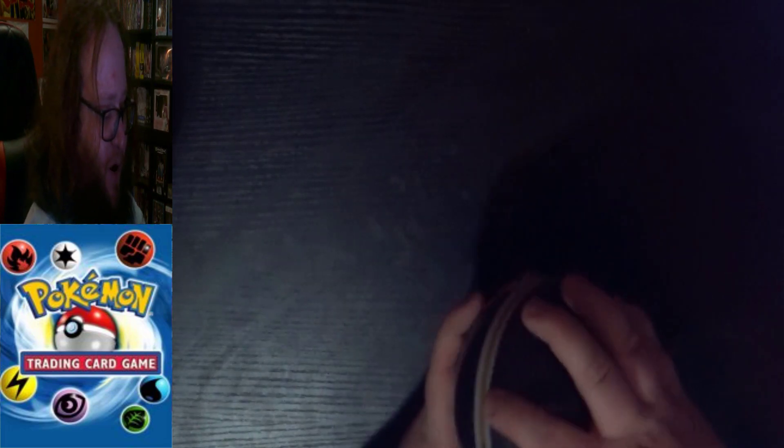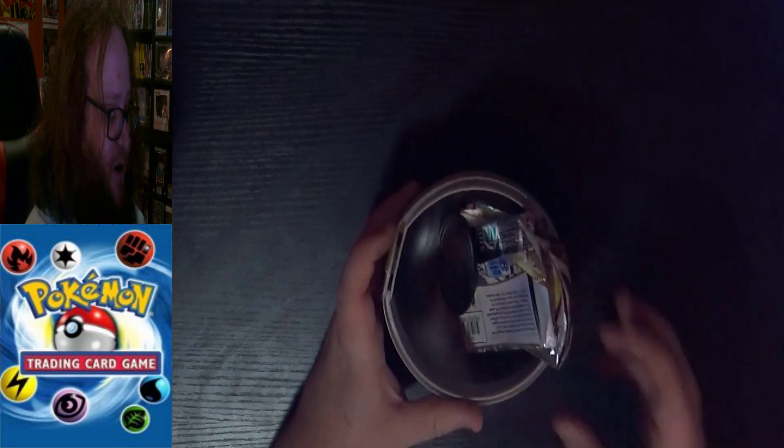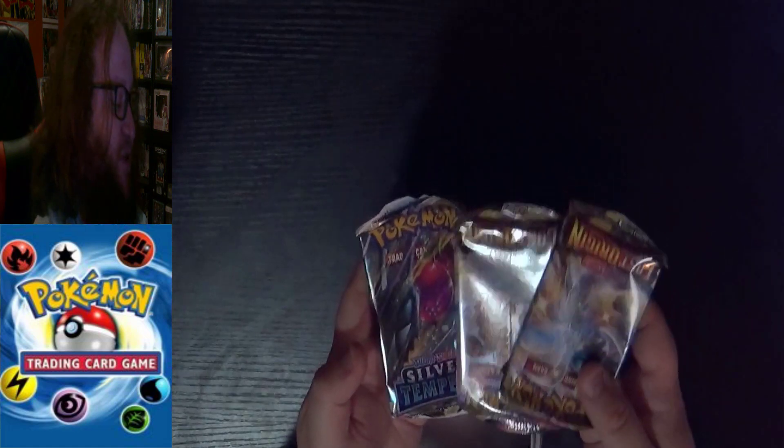That's what happens half the time when there's a new Pokemon in the main games — they're like, what? That's not in the game? Well, it's in a game. Opening up the Dusk Ball from the bottom, we have the same Pikachu coin and then the packs — two Lost Origin and one Silver Tempest again. Lost Origins treated me nicely last time!